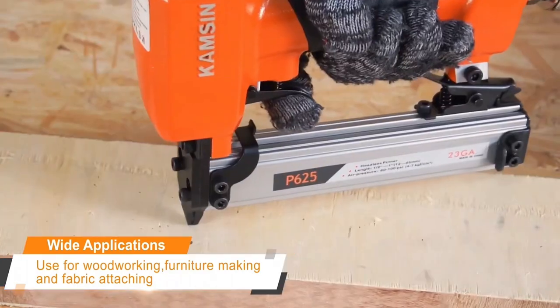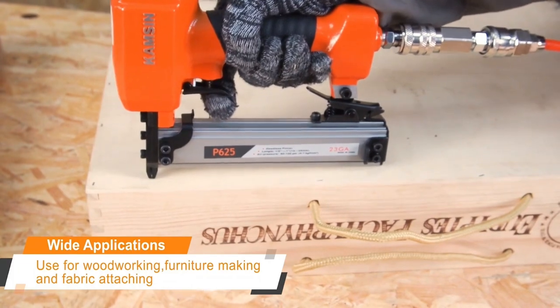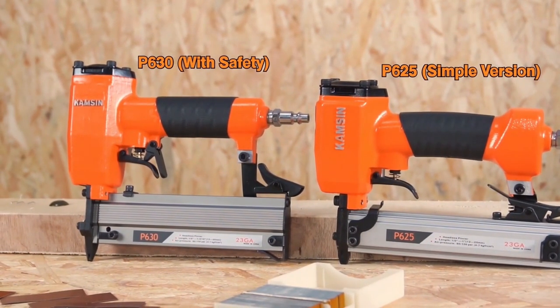Perfect for woodworking, furniture making, and further attachment without an obvious mark. P630 can accommodate longer pin nails with a safety device.